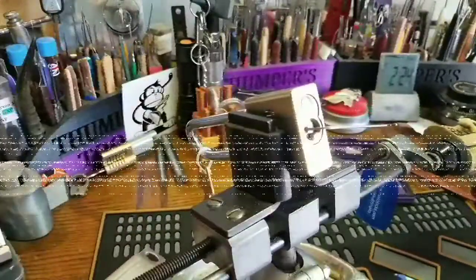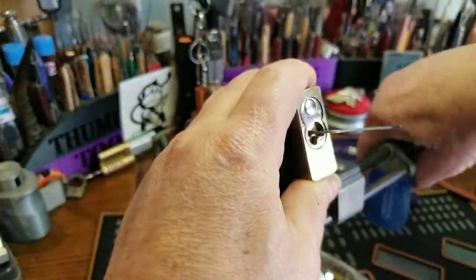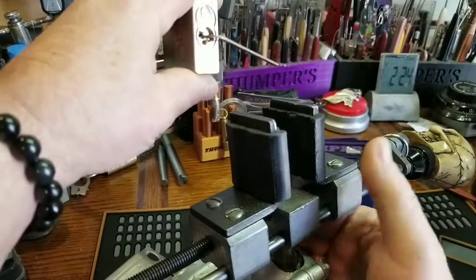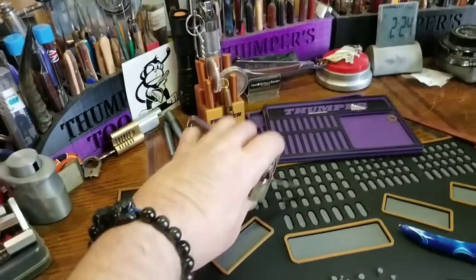I love it when it opens like that. I get a rush every time I hear that pop. Let's put this down right here on my new pinning tray mat.